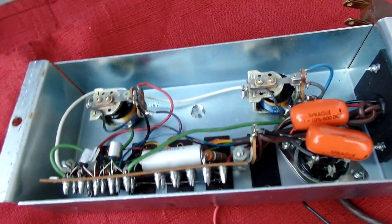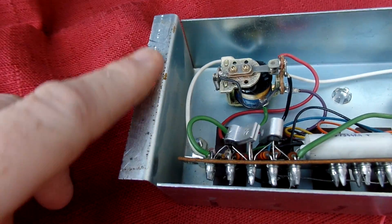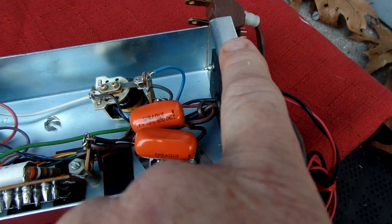It's very clean. Some residue right here — when it was mounted they had something to protect it, and I took care of it.